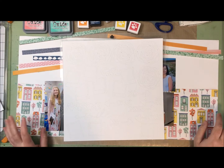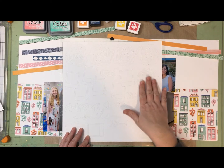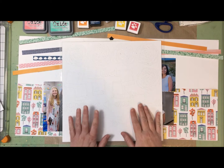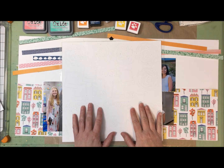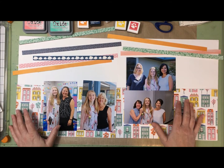Hey, it's Alison here and I am continuing along with my clear the desk layouts and playing along with the paper issues challenges. The challenge today that I am participating in is the free file free-for-all, so you just have to pick one of their free cut files, download it, cut something out and use it on your layout.